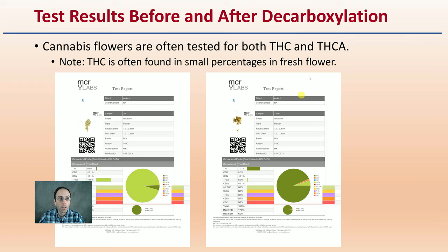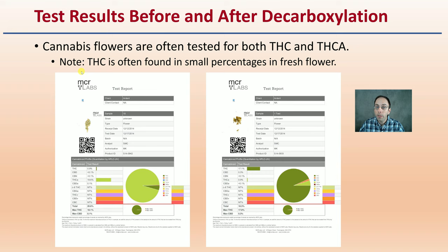Test results before and after decarboxylation: cannabis flowers are often tested for both THC as well as THCA. Note that THC is often found in small percentages in fresh flower because it has not gone through the heat and time to decarboxylate it. After the decarboxylation process, we can see that conversion — a lot more THC compared to THCA. Labs often test for both even in regular dry flower so that a grower as well as a consumer understands the potential conversion to the amount of desirable cannabinoid.